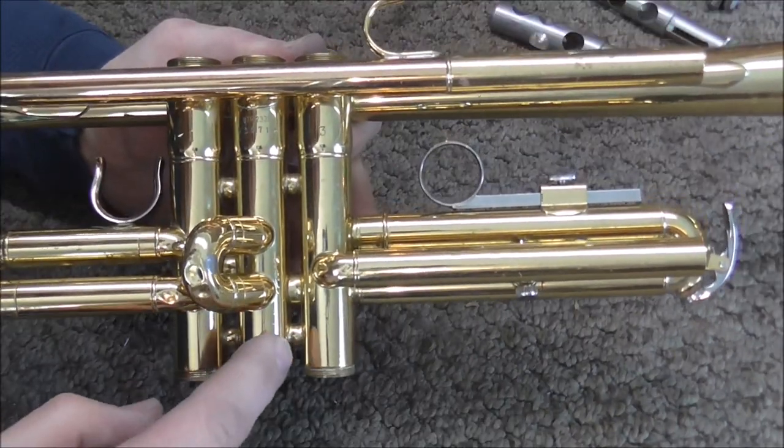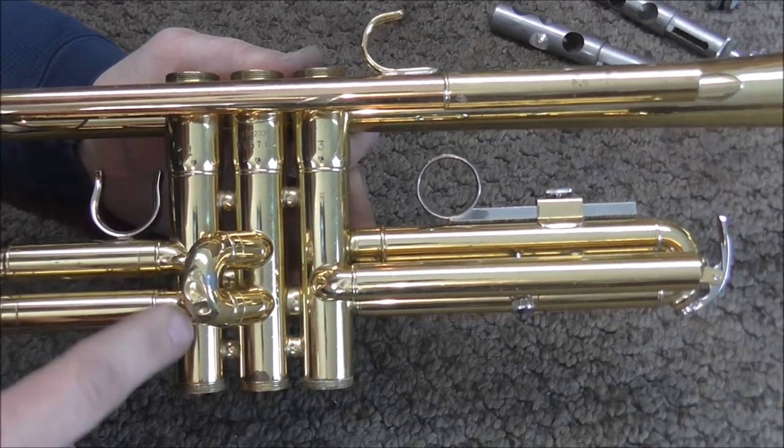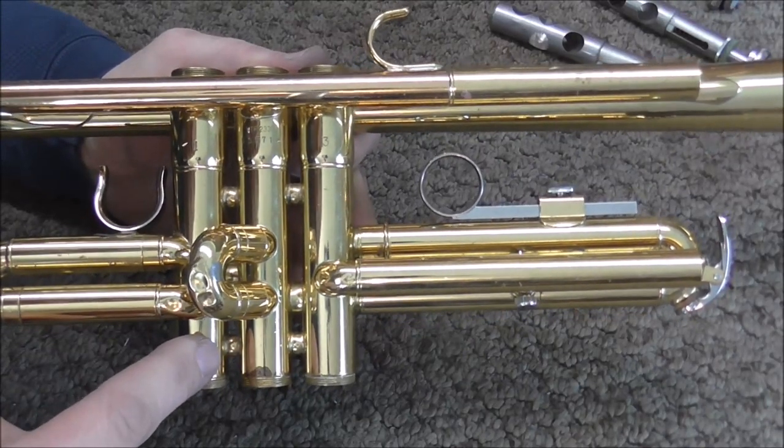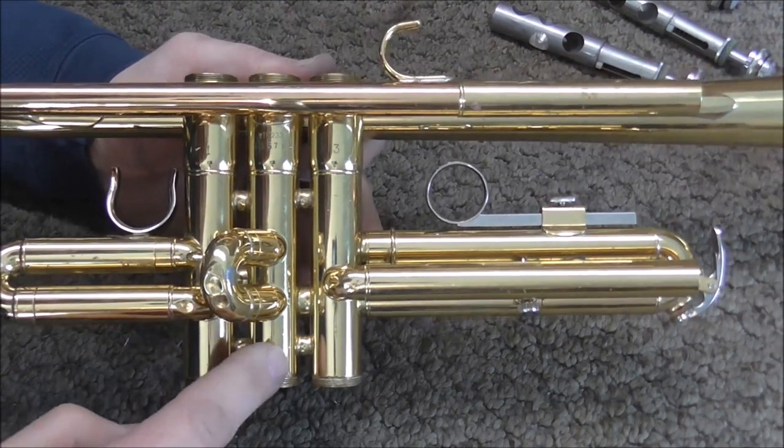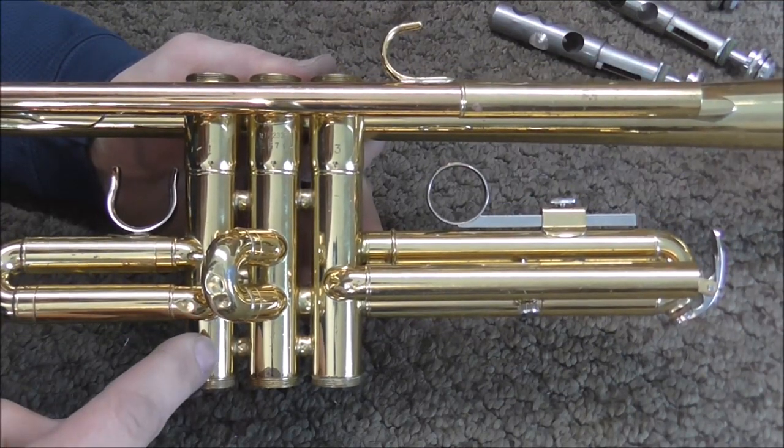On this trumpet, the main problem is between the second and the third. There's a little problem between the first and second ones too, but my guess is when I straighten this out it might correct itself. But it also might make it worse and I may need to fix those ones also.